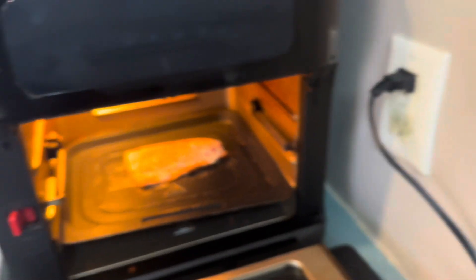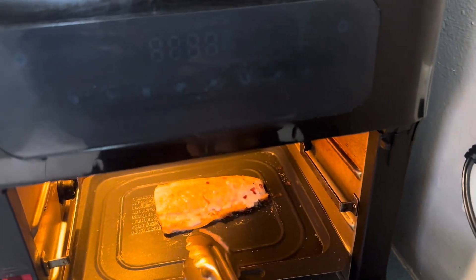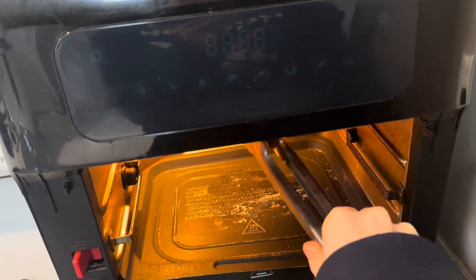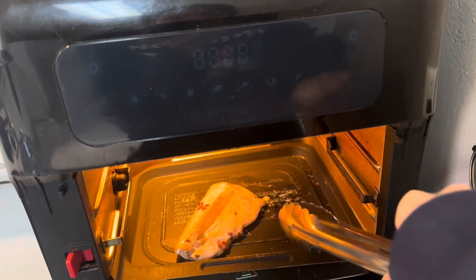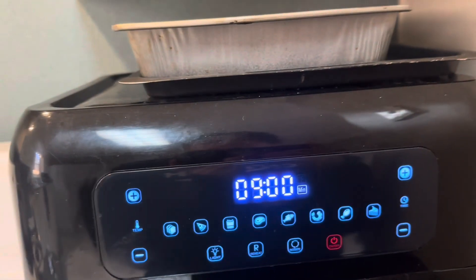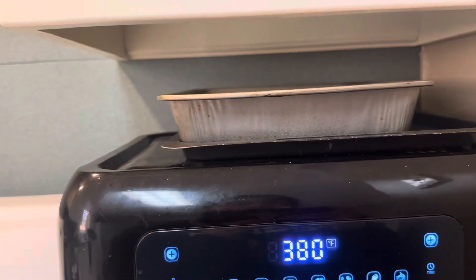One side of the salmon is all done, so I'm just gonna go ahead and flip it. It is a little hard to do this through a screen but there we go — doing the exact same thing, nine minutes at 380°F.